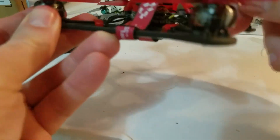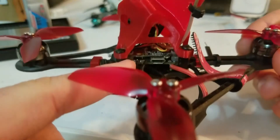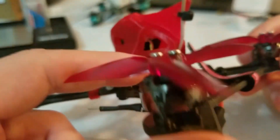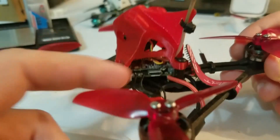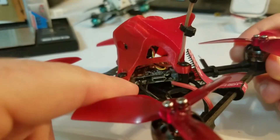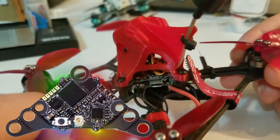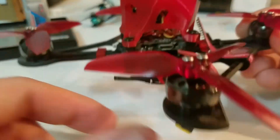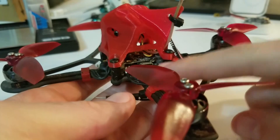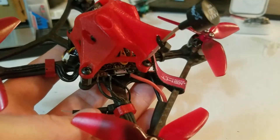On top of that, I have the new Flywoo Goku VTX — it's sort of a diamond or triangle shape with multiple mounting points: whoop 20x20 and 16x16 mount, which is cool. The reason I got this VTX is it goes to 450 milliwatts, which is awesome. Reception has been great with my little Axii micro antenna.